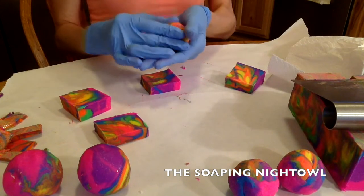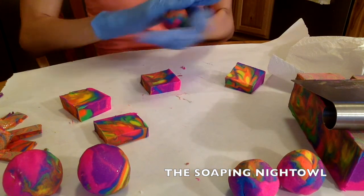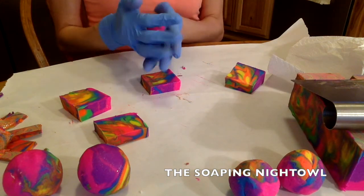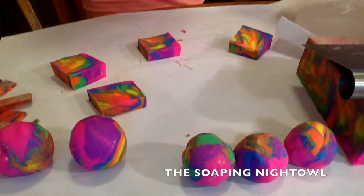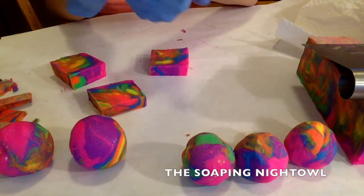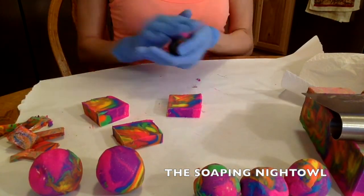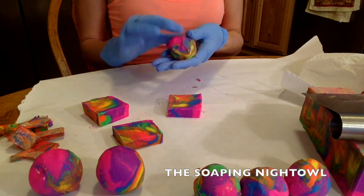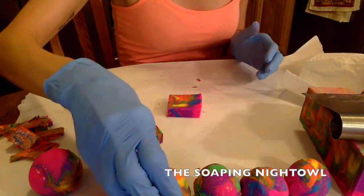Soap dough is basically — say you have a soap base and you've got your soap all ready to go and you're done. You got your design, your swirly swirl, your toppy top all done, and then you have leftover soap. All you do is put it in a mold. All I did with this — I didn't even put plastic wrap over it.